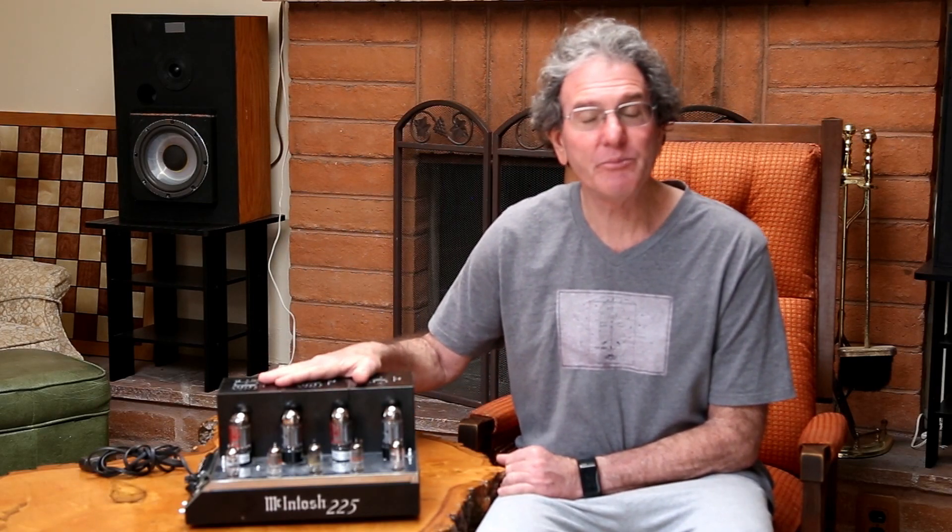Thanks for stopping by to check out yet another fun-filled Action Pack episode of Vintage Audio Review. In this episode, I'm going to talk about this Macintosh MC-225 Stereo Power Amplifier. Macintosh sold these between 1961 and 1967 at a price of $198, which would be around $1,800 today. It was rated at 25 watts per channel into 8 ohms at 0.5% THD maximum and had a listed frequency response of plus or minus 0.1 dB from 18 hertz to 30 kilohertz. We'll see how it does a little later on in this video.